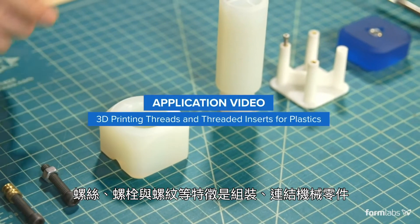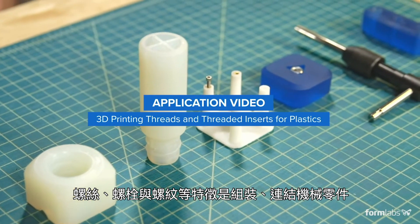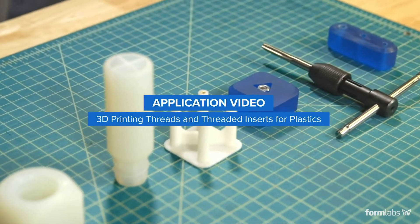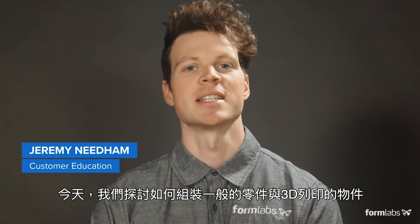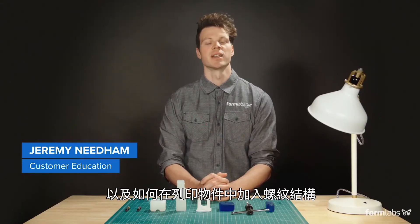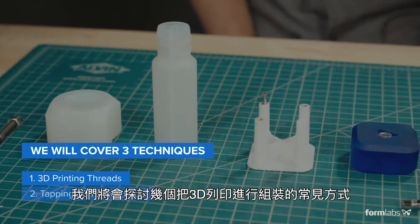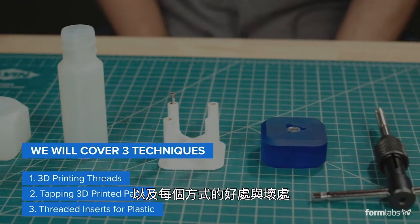Screws, bolts, and threaded features are common methods for assembling and aligning mechanical components or transmitting motion. Today we'll look at how to combine standard hardware with 3D printed parts, as well as guidelines for including threaded features in printed parts themselves. Let's take a look at some common methods for joining 3D printed parts along with the pros and cons of each method.